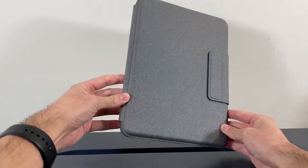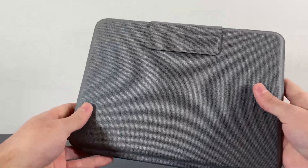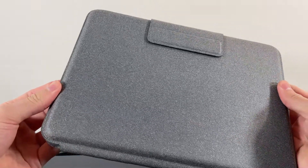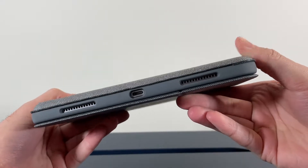The Logitech Folio Touch is a great looking case. It is made up from a great textured fabric material which gives it a premium feel. The area where you place your iPad is a thick rubberized casing which is very rugged and it feels very similar to the rubber portion that you would get from an OtterBox case.